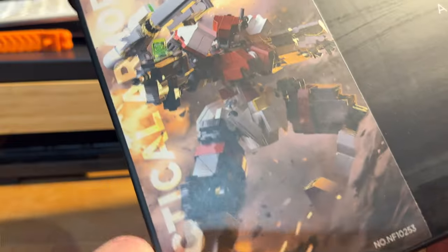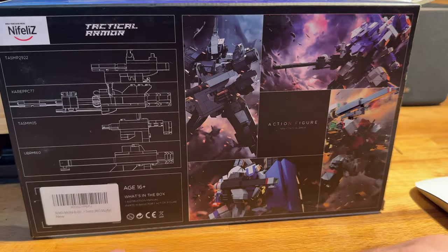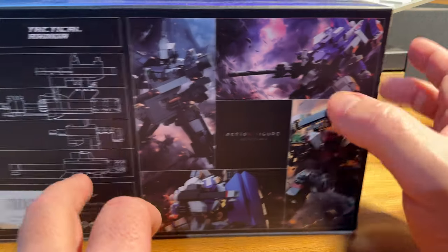Something I noticed here is that this is a decal — just to save on the boxes, it's the same box otherwise, but the illustration is killer. On the back it shows you all the details of the different weaponry and different ones, with its own barcode.